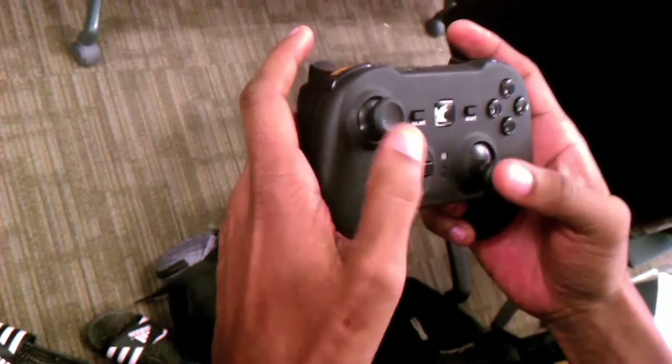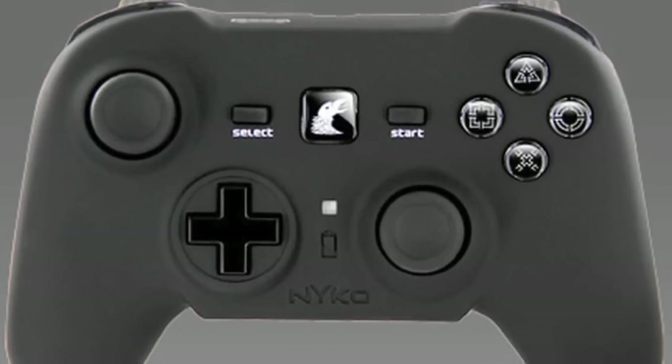The controller has a great feel. Me being a 360 gamer, it feels right at home — you don't have to make any adjustments or go through any learning curve or anything.